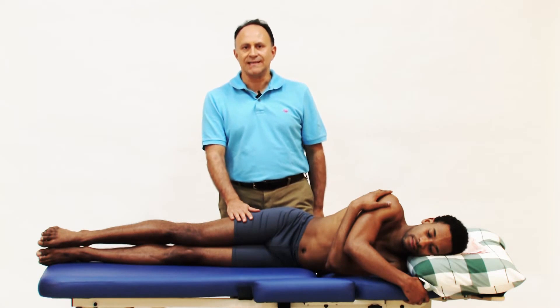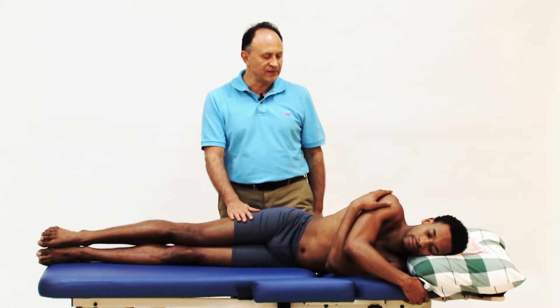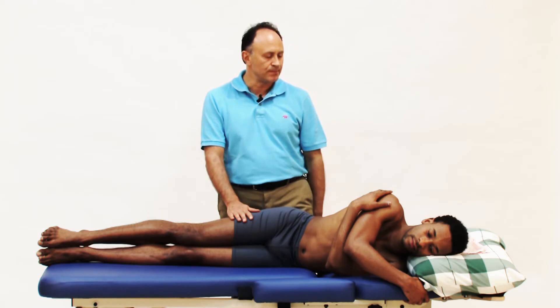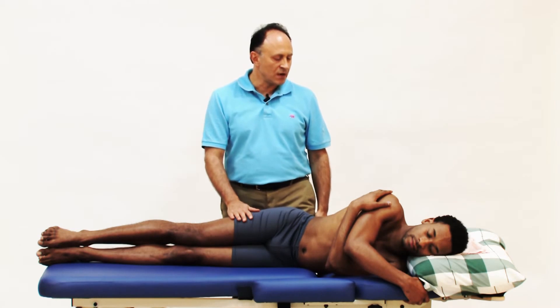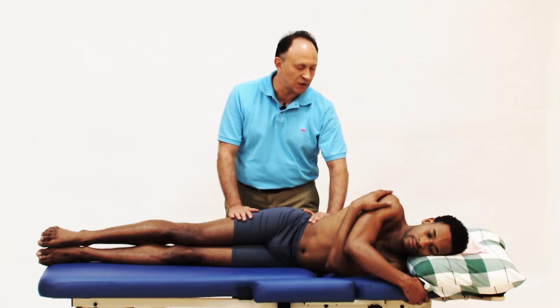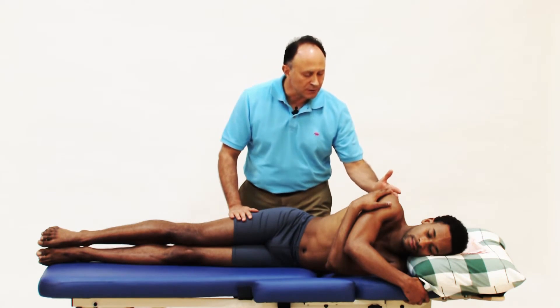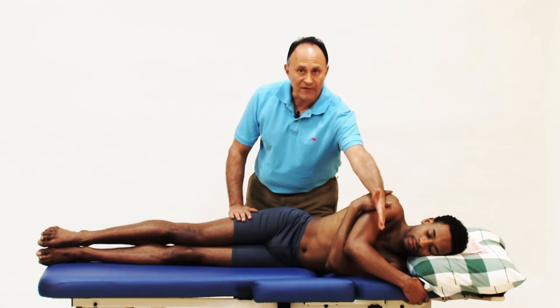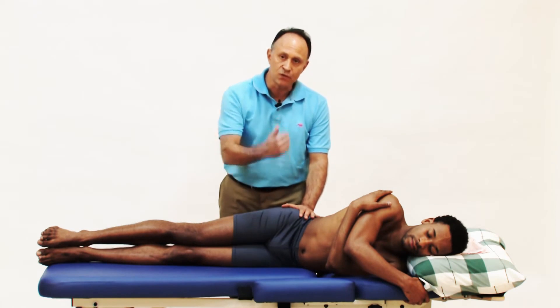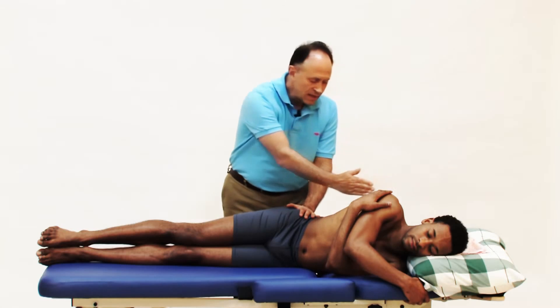Contract-relax stretching technique can be done very effectively for the quadratus lumborum with the client in side-lying position. We have Justin here lying on his left side, so we will be stretching the right side QL. His left shoulder is oriented away from me toward that end of the table. His bottom is closer to me toward this end of the table, so he is diagonal.